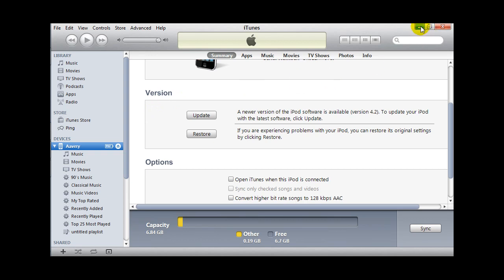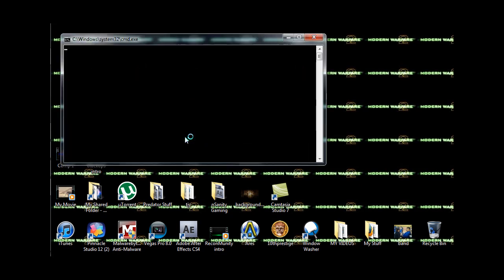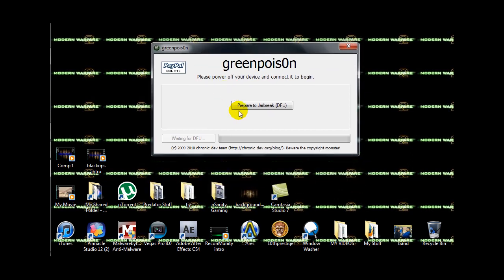Right now I'm going to show you how to jailbreak it when you downgrade it. So you open up Green Poison. Prepare to jailbreak — you have to put your iPod in DFU mode. Let's do that.